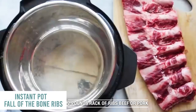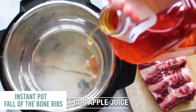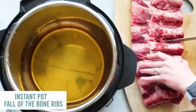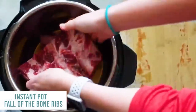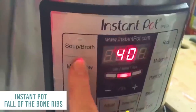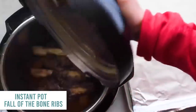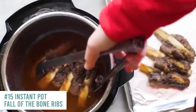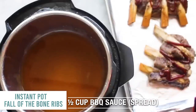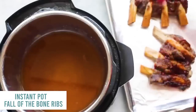Instant Pot fall-off-the-bone ribs. Add a lot of salt on top of the ribs and a little bit of pepper. Pour about a cup to a cup and a half of apple juice into the pot. Cut them right down the middle, trying not to cut the bone, and make the meat as even on both sides as you can. Put them inside the Instant Pot, one on top of the other. Put on the lid, seal it tight, and make sure it's always on sealing. Press the meat stew button and go all the way down to 25 minutes. Once there's no pressure, open it up — the smell is amazing. Preheat your oven to broil at about 550 degrees, add a few squirts of barbecue sauce and spread it evenly, then stick them in the broiler for about two to four minutes. Watch it so it doesn't burn.